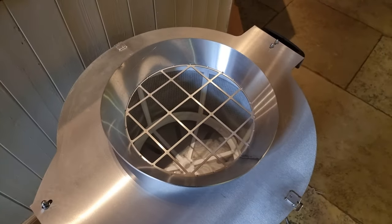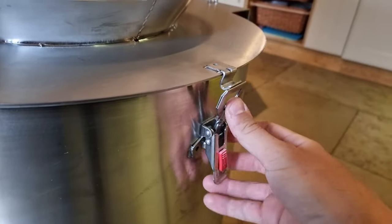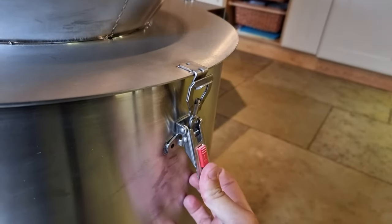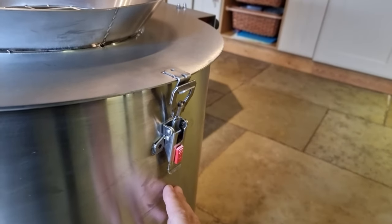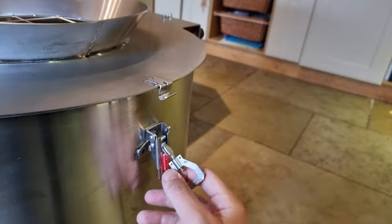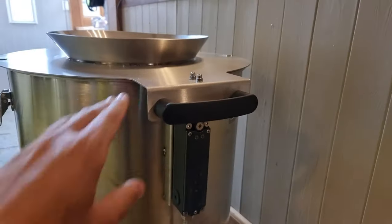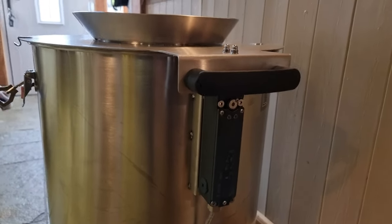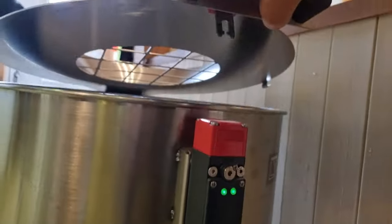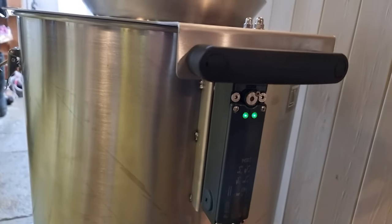This is where you're going to put in your honey, and it's got a cage in there to stop anything large going in, which is really good. You've got catches on the side that go over the top and push down for a really nice solid connection, so nothing's going to open up when it's in operation. To release it, you pull it off and it opens up nicely. On this side there's a handle, and it won't let you open it while there's no power — you need the power on, and lights down there turn green to confirm it's safe to open.